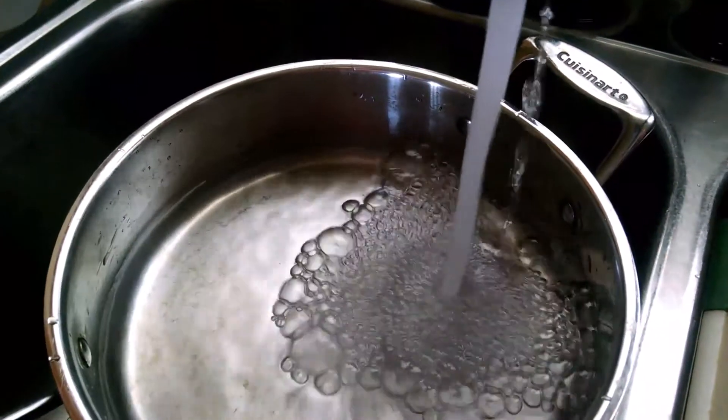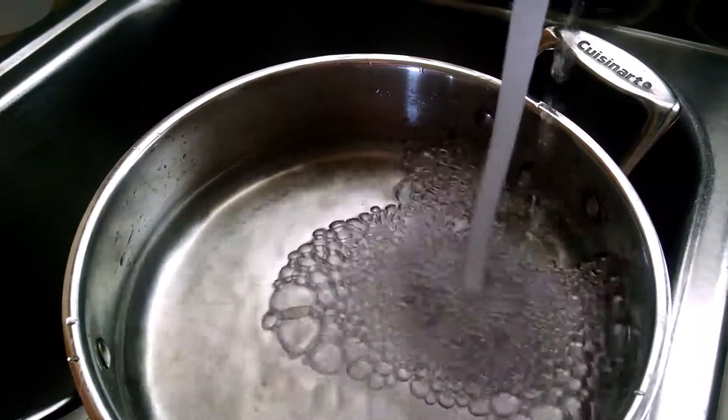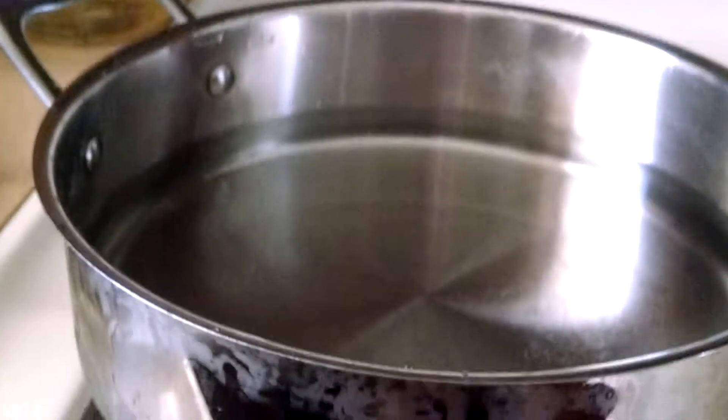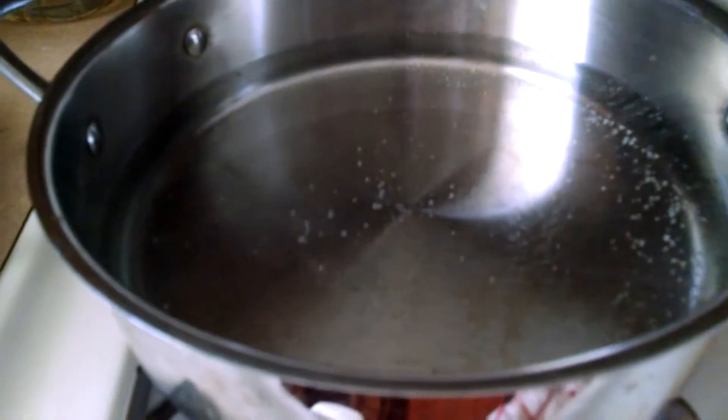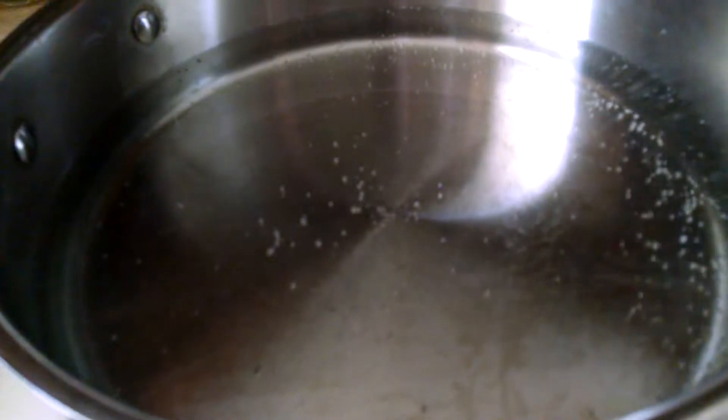The next step is making macaroni. Spilling water in the pot. The next step is to let the water heat. Now the water should be boiling.